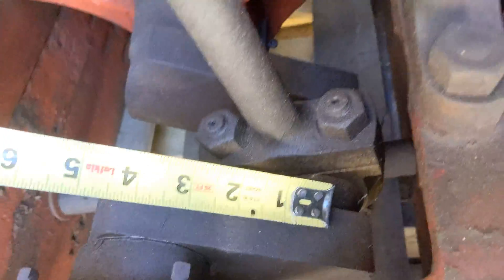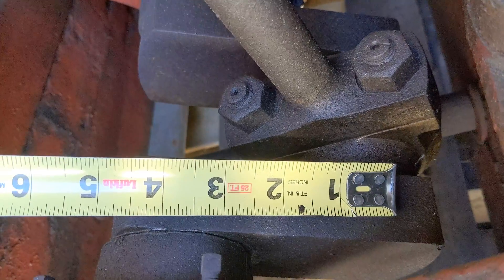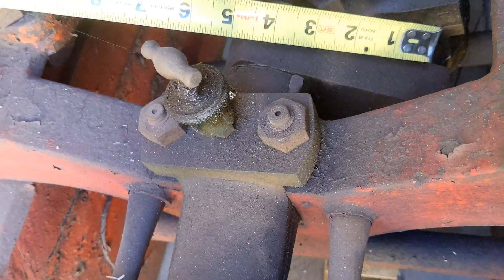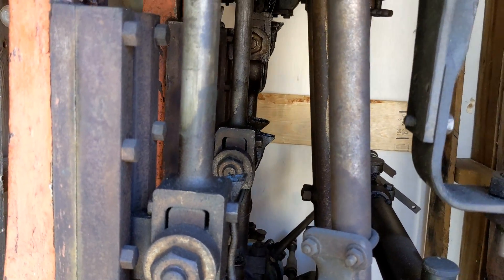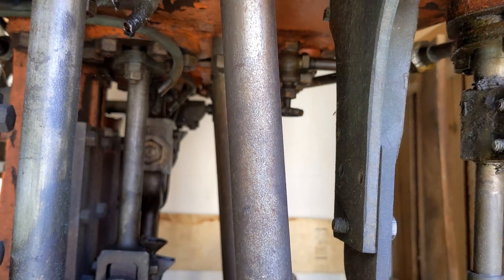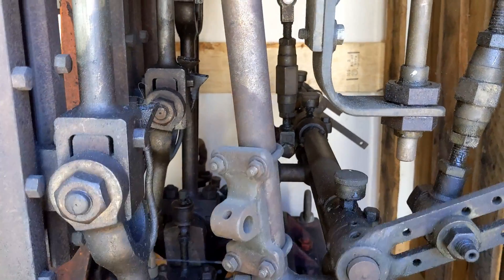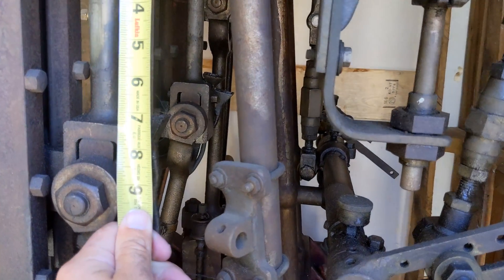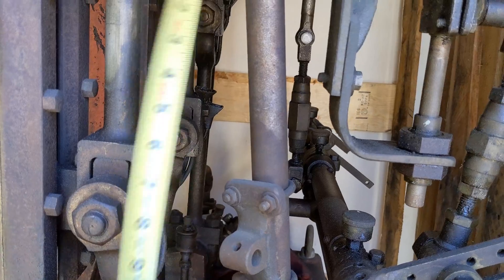I'm going to try and guesstimate from the middle of the throw to the middle of the crank here. Looks like three and a half inches, so if you take that and multiply by two because the throw goes over the other side also, it's about a seven-inch stroke. The high pressure is almost all the way up, only about an inch and a half showing. It's at top dead center, and low and intermediate pressure are at 120 degrees off from that. A quick lay measurement from the packing gland down to that point looks like about five and three-quarters — just another guesstimate.